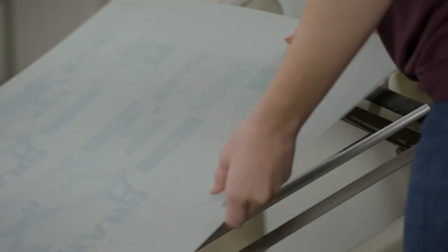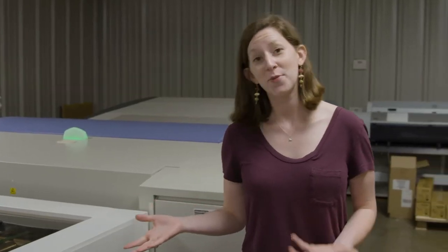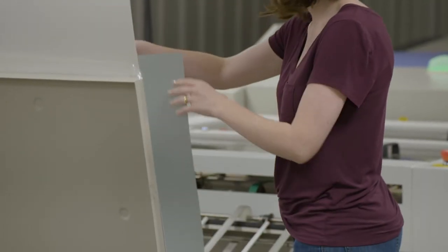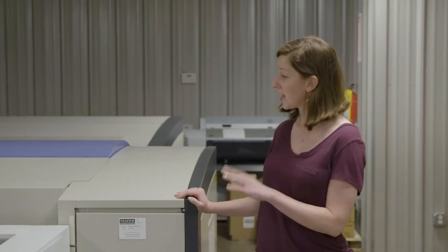You can read the numbers easily and it just gives a lot more contrast than we're normally seeing. The biggest improvement we've noticed using these new plates is that the contrast between the image area and the non-image area is a lot higher, so it's a lot easier for both us and our pressmen to see what is actually being imaged on the plate.